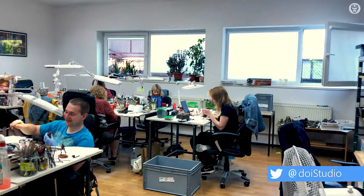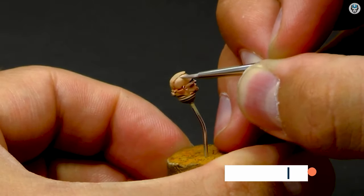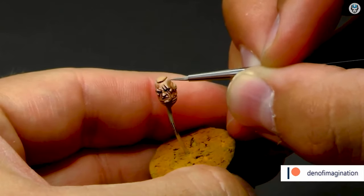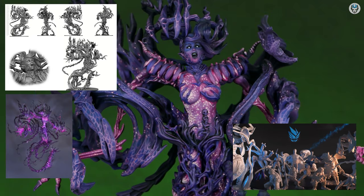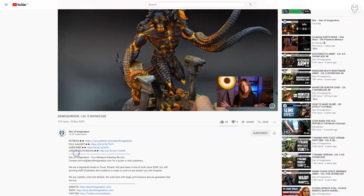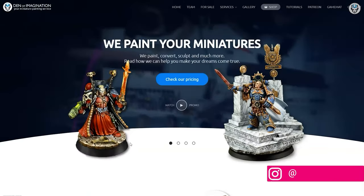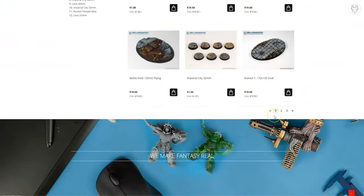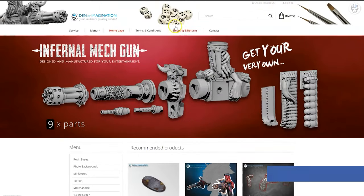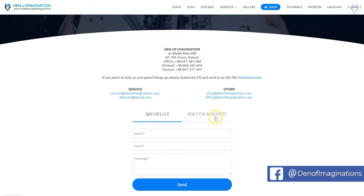We love what we do and are always improving. For the last two years we've also run a side brand specializing in 3D design and sculpting — simply send us a photo or artwork and we'll bring it to life. You can find our finished projects on our YouTube channel, and through the link below you can visit our website, check our offers, place an order for an army, or order our game mats.